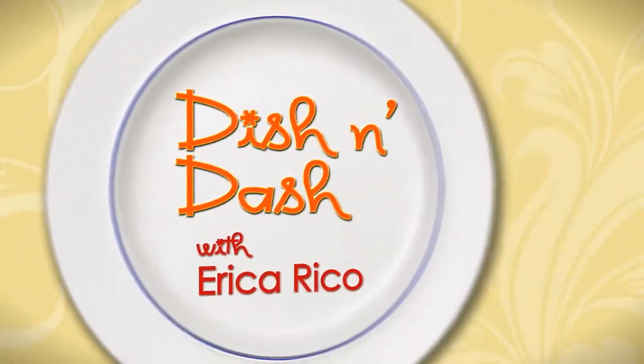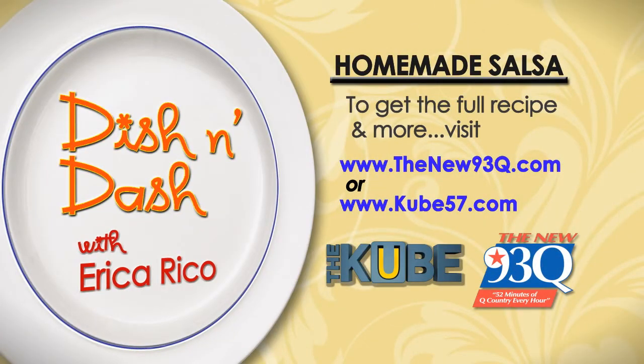If you want the full recipe, go to TheNew93Q.com or you can go to Kube57.com. Is it good? It's wonderful.